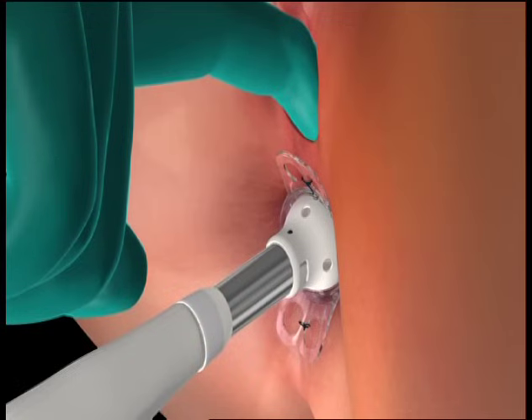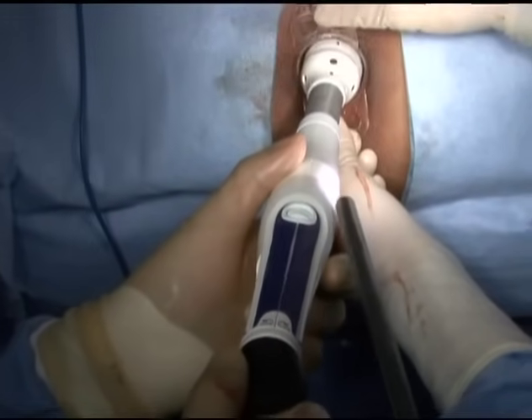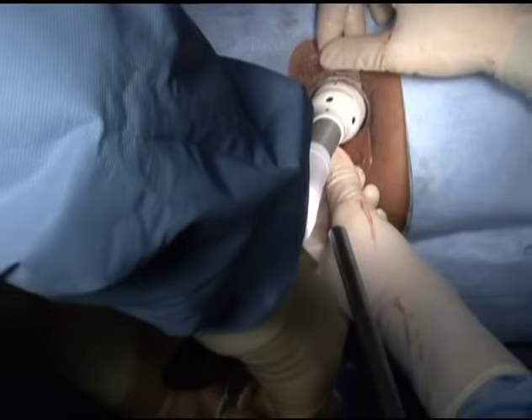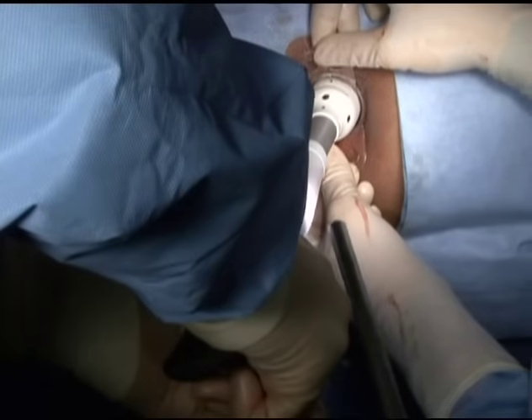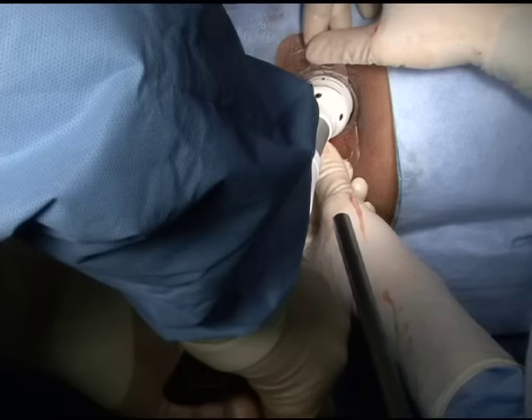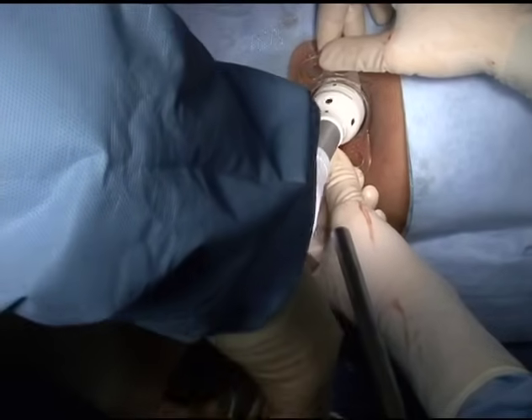For female patients, digitally inspect the tissues captured transvaginally to ensure that rectovaginal tissues have not been captured in the device. To fire the instrument, release the safety latch underneath the handle and squeeze the handle firmly until the handle contacts the safety latch. An audible and tactile click will indicate full firing of the stapler. Release the handle after firing and return the safety to the locked position.